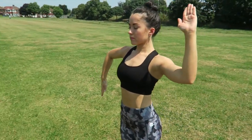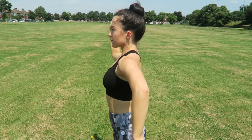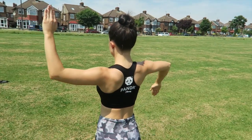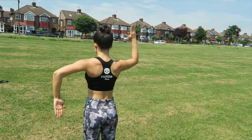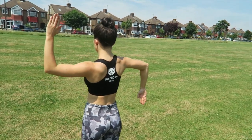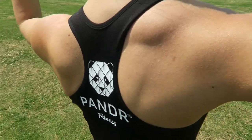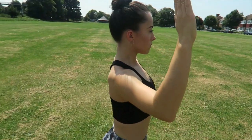First of all I want you to stand feet width apart and bring both your arms up in a right angle. What you're going to do then is, still keeping your arms in a right angle, take one arm down whilst keeping the other arm up. Really feel that rotation in your shoulder and try to keep your body still so you're really focusing on those shoulder muscles. Repeat this 20 times.